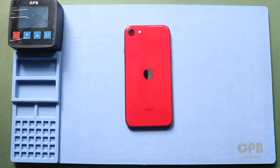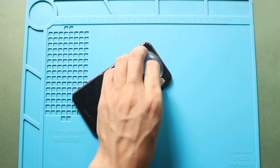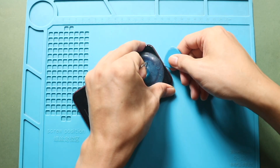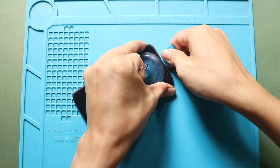Once the screen is sufficiently heated, place a suction cup near the bottom edge of the display. Gently lift the screen from the bottom to start separating the front assembly.